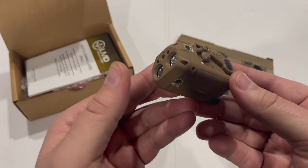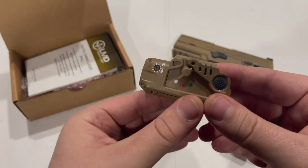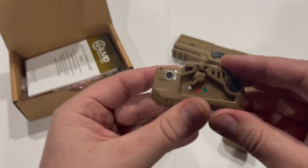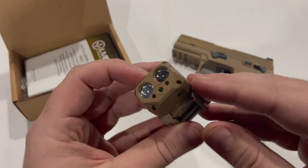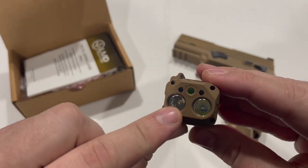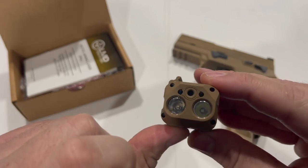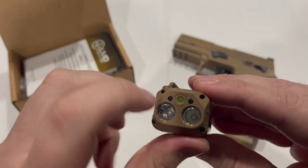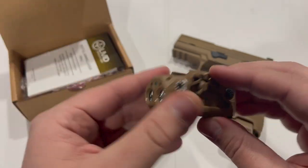There are pluses and minuses to this unit. I think it is okay but not amazing compared to a lot of modern options on the market. This is a laser and light unit — you have LEDs for visible and infrared, and then you have your laser unit right there in the middle, which is a good design choice because when you sight this in, the laser is going to be dead center with your bore rather than being offset like on some other units.